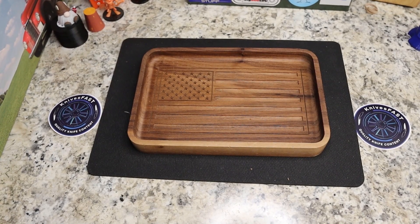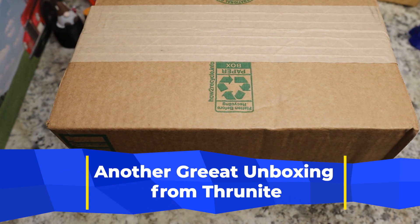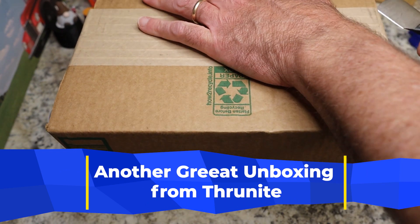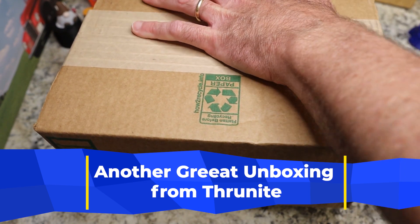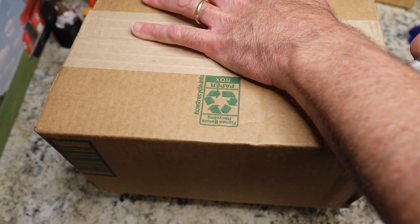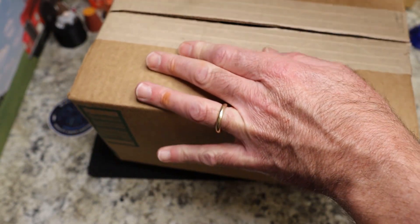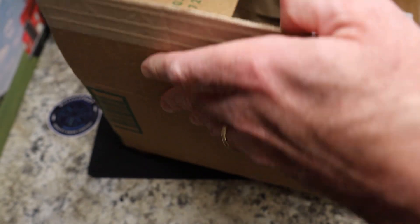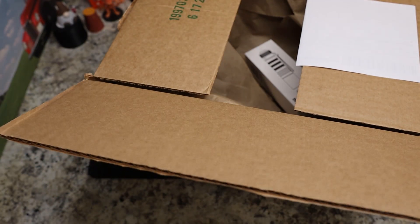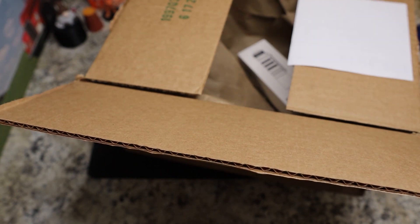We have yet another package to open — a big one — and we're going to do this with the Keith the Knife Freak unboxing knife. It probably needs a new edge; it struggled last time but it's still cutting. It's been a long time since I got this, so it probably needs at least a stropping.